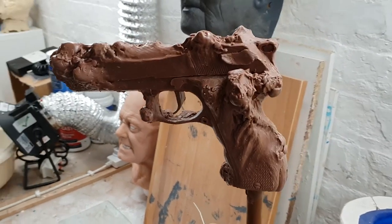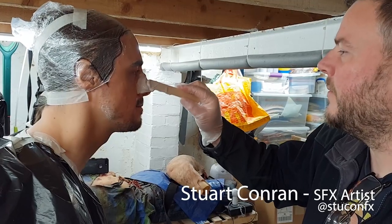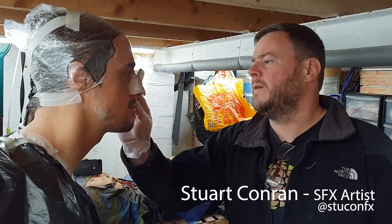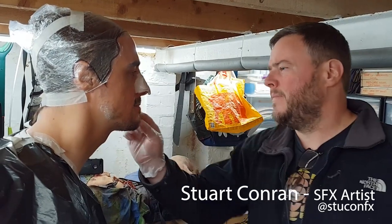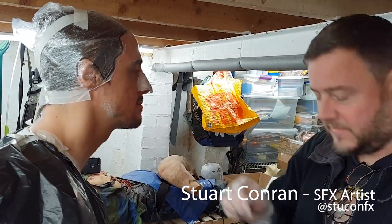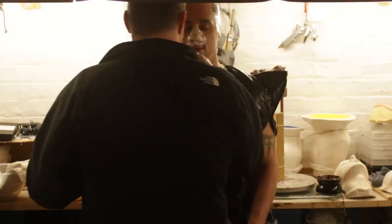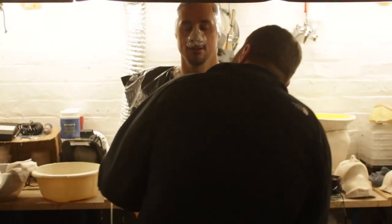So we're going to do a face cast. We're going to go around the top of the head, over the face, and then onto the neck. Then cover that with plaster bandage to provide a support.